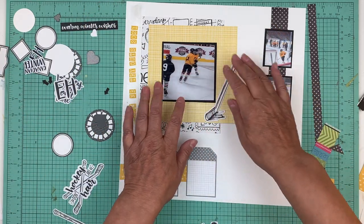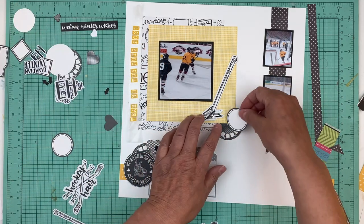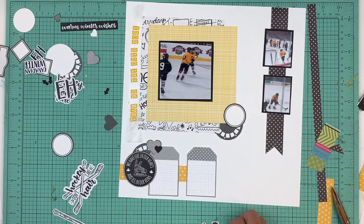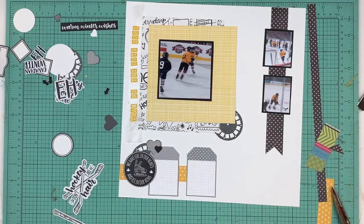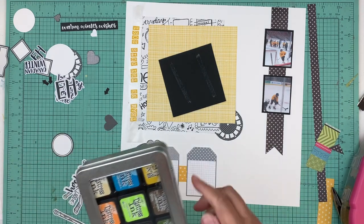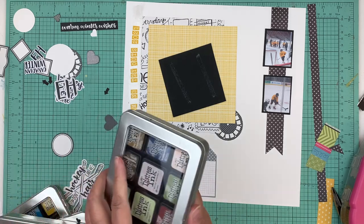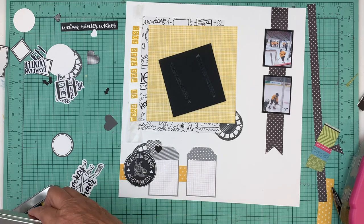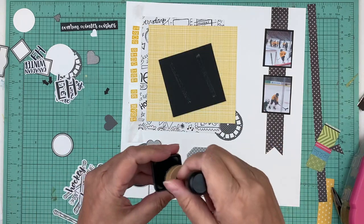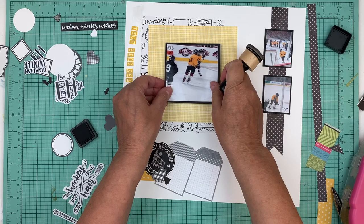We even have season tickets to our major junior team and we hardly miss any games at all. I'll try to use that hockey stick - I think it's going to be a little hard. Let's start gluing down. I'm going to get some ink and ink the edges because this is kind of white on white. I like all the words and stuff. I'm going to use hickory smoke - it was already out - because it's a nice gray color. I don't think I need to do the black cardstock; I'm going to put that right in the middle.